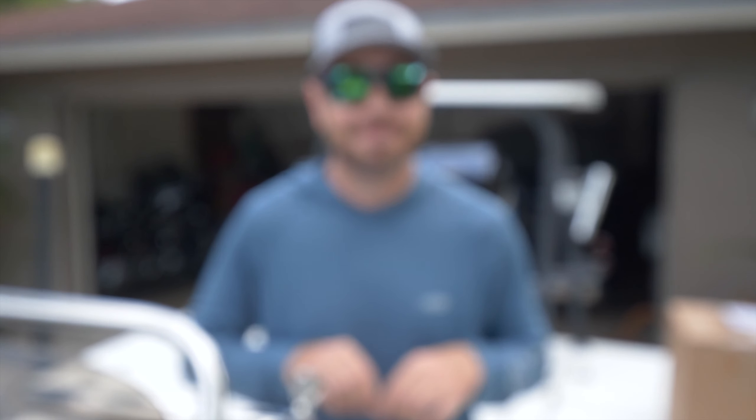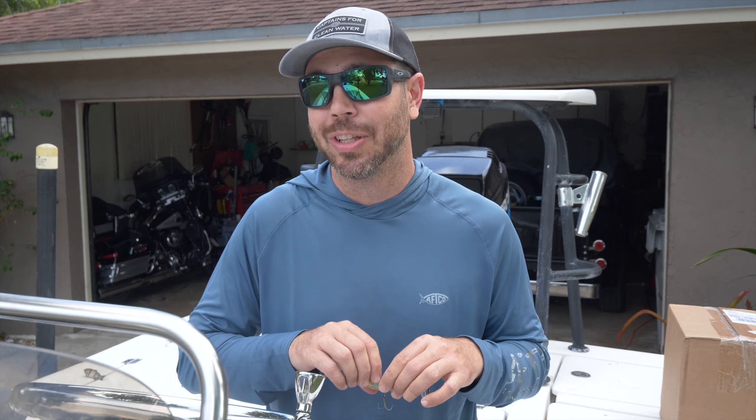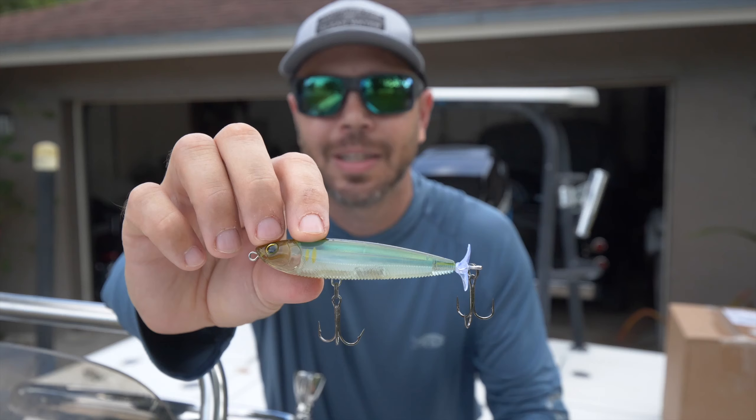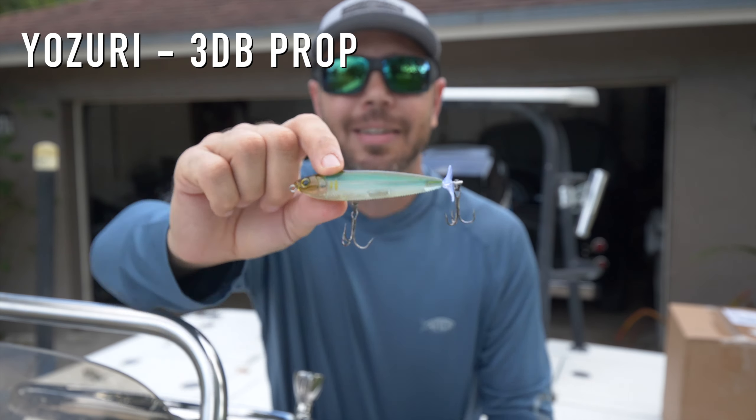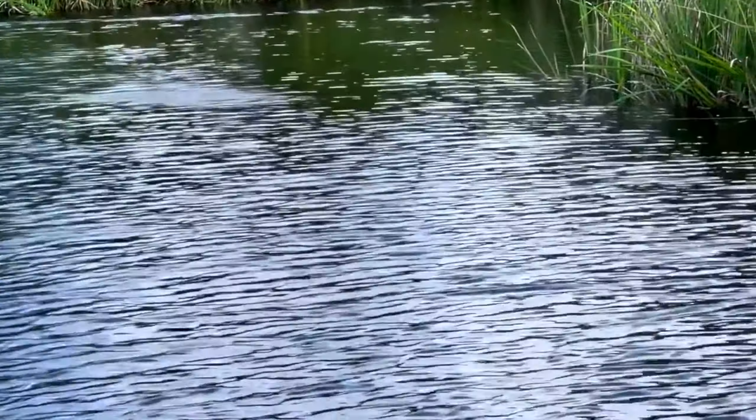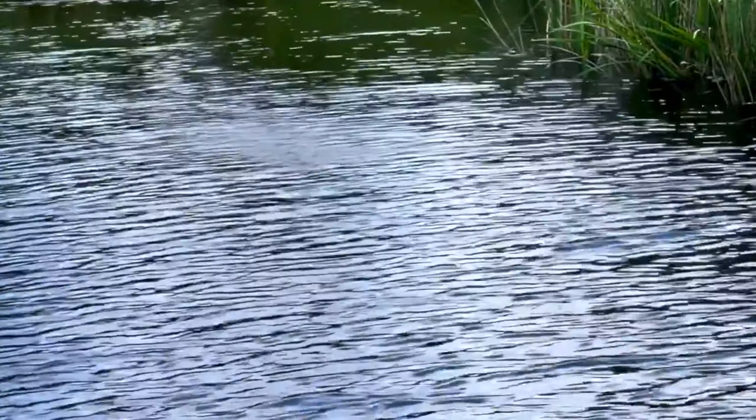The next bonus lure is another topwater, and you guys got to keep this on the down low because it's a great bait — and honestly, it's slowly replacing the Whopper Plopper for me personally. That is the Osuri Prop Bait. When I first saw this lure, what instantly came to mind is Amazon peacock bass fishing, where they're ripping those wood choppers. And that's essentially how you fish this thing: you cast it out and work it fast.